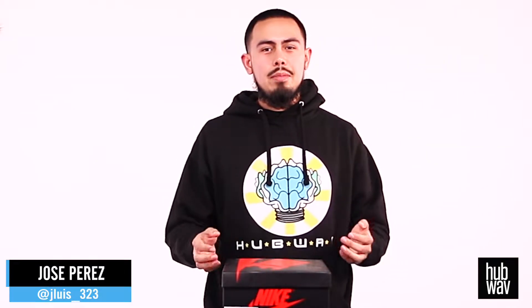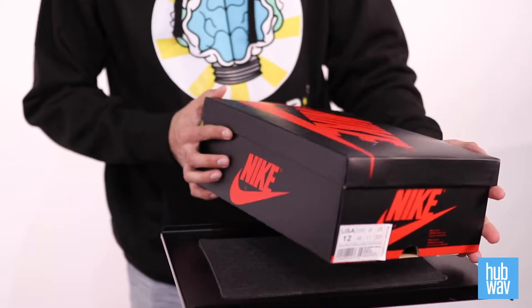What's up guys? I'm Jose Perez and today we're going to be unboxing the Air Jordan 1 High Defiant Couture. Let's get into it.